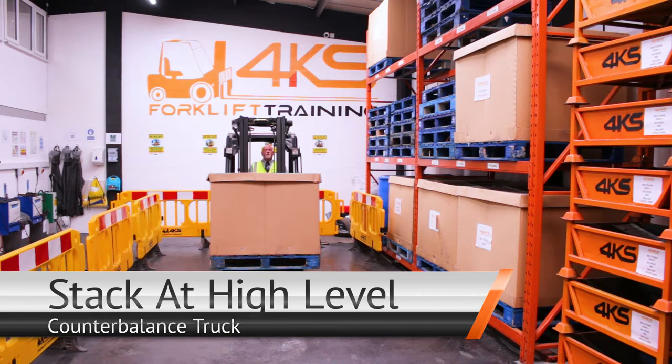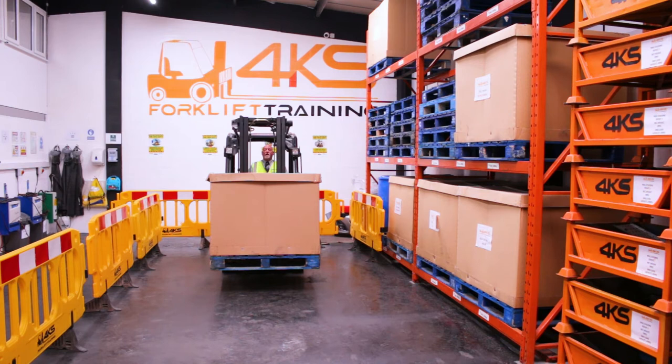My name is Tony, I'm one of the instructors here at 4KS Forklift Training, and today I'm going to show you how to put a pallet up at high level using the counterbalance forklift truck.